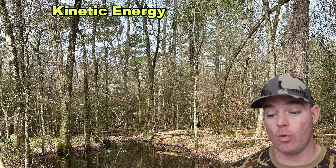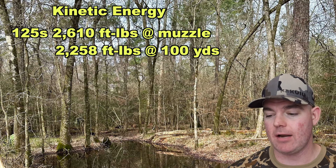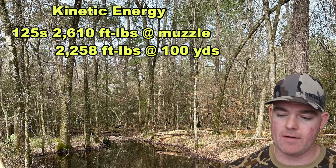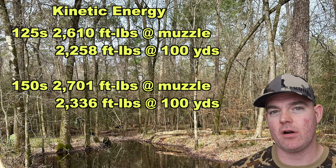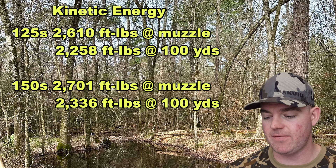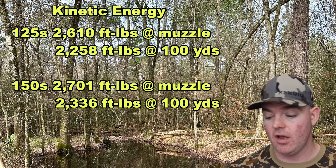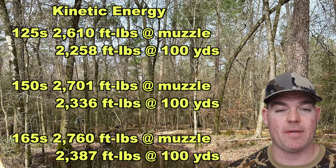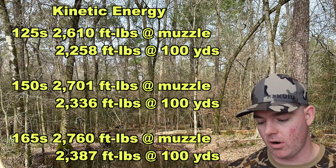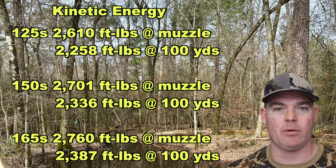On to kinetic energy. For the 125s: 2,610 foot-pounds at the muzzle and about 2,258 foot-pounds at 100 yards. For the 150s: 2,701 foot-pounds at the muzzle and 2,336 foot-pounds at 100 yards. For the 165s: 2,760 foot-pounds at the muzzle and 2,387 foot-pounds at 100 yards. The 165s hit the hardest of the bunch, but they're all really close.